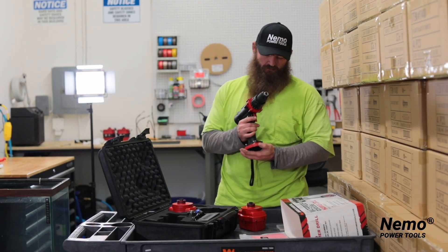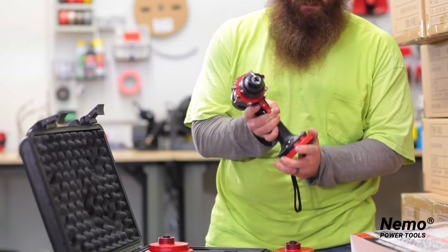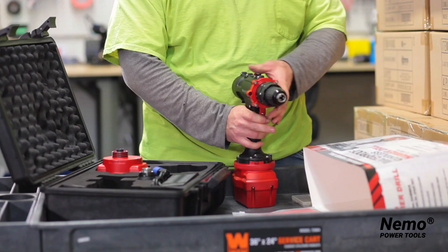To attach your tool, make sure that your lock at the bottom is turned to the unlocked position. Push the hammer drill onto the battery and slide to lock it back into place.